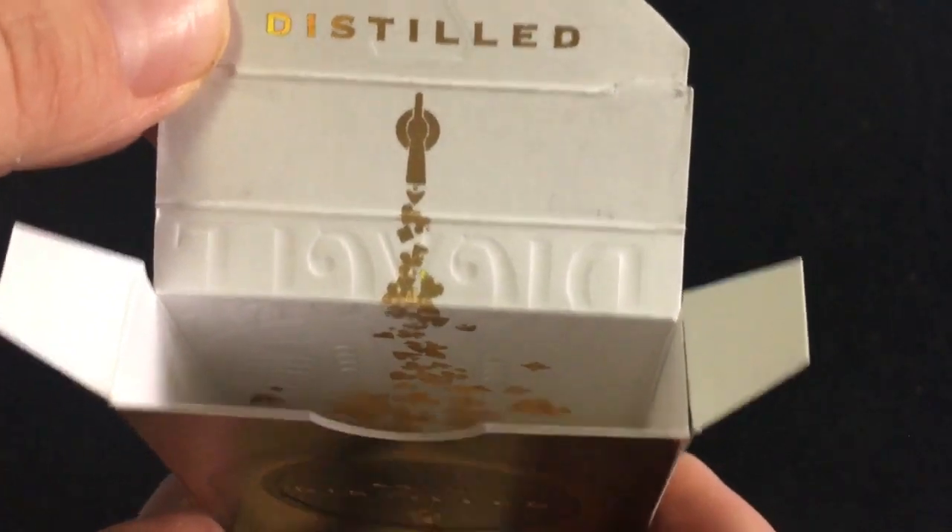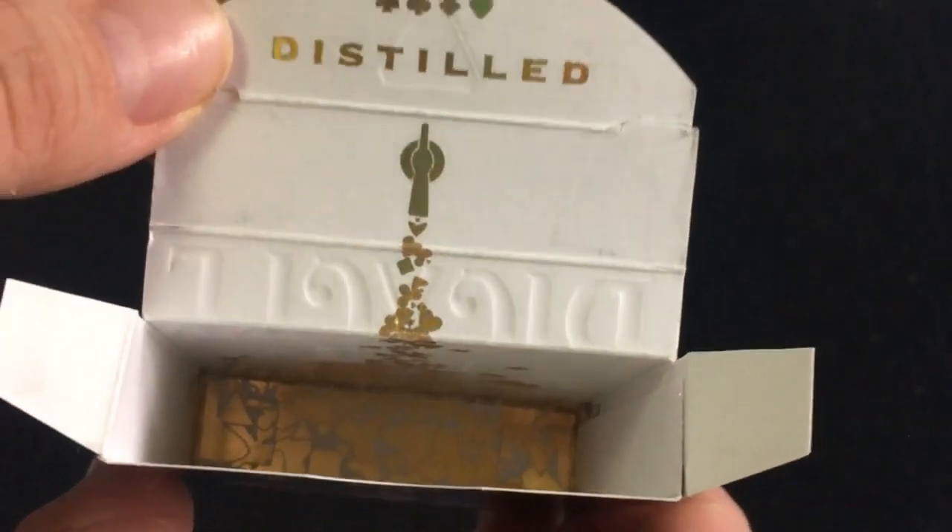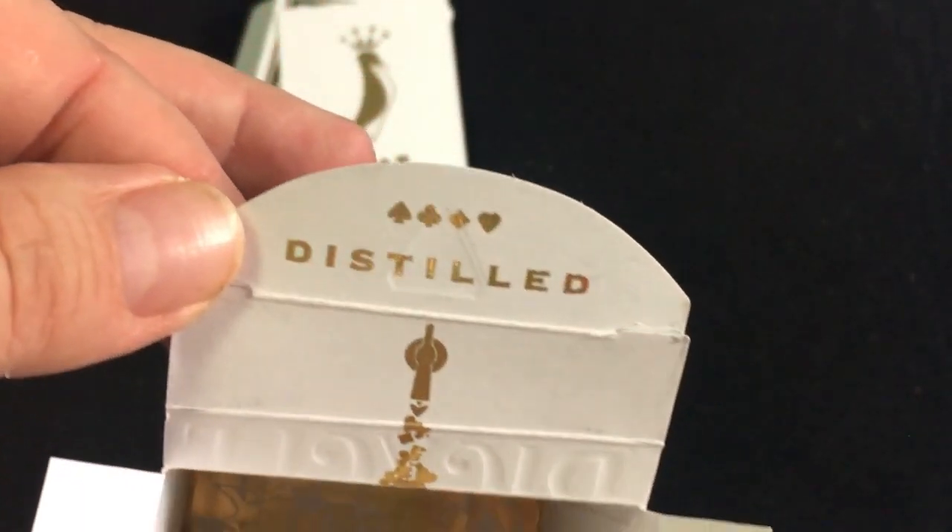On the inside you get kind of the same thing as the back of the tuck case — it says Distilled with a tap and a bunch of pips flowing out of it into the bottom, pulling up. Pretty cool design.